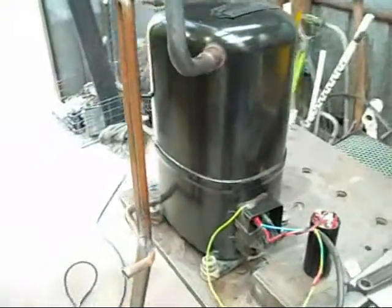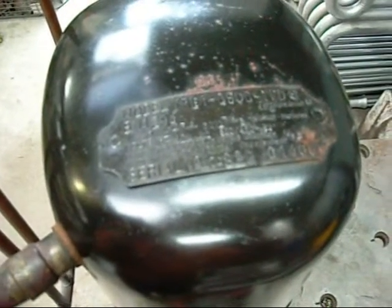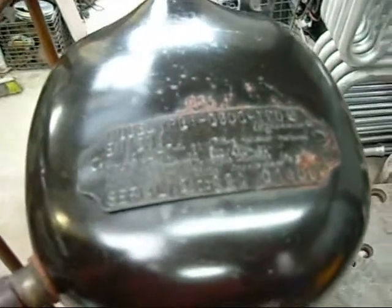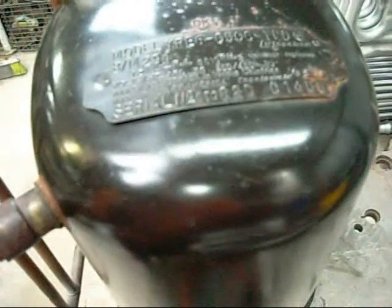This is a compressor from the Big York Air Conditioner. It's an old Copeland Reciprocating Compressor, model YRE 6-0500-TFD. Made in USA. Rated 460V 60Hz or 330/420V 50Hz.